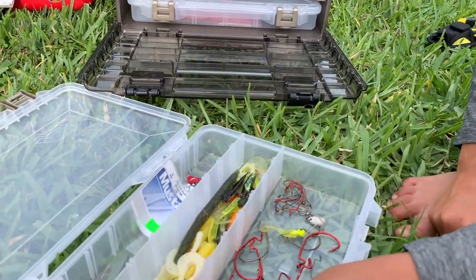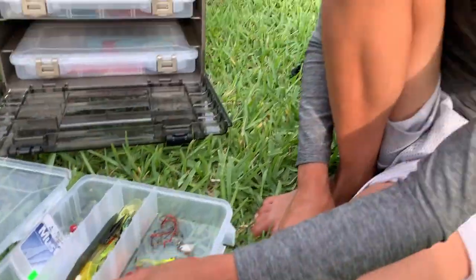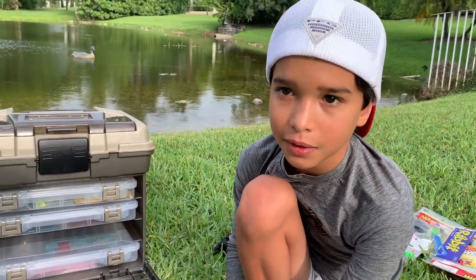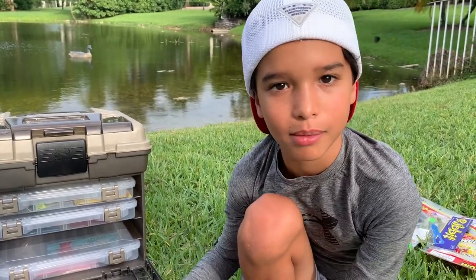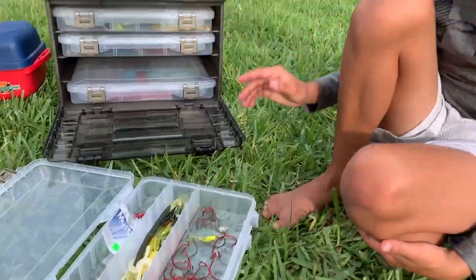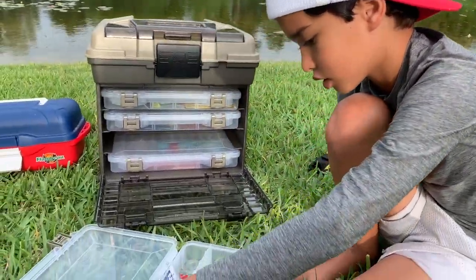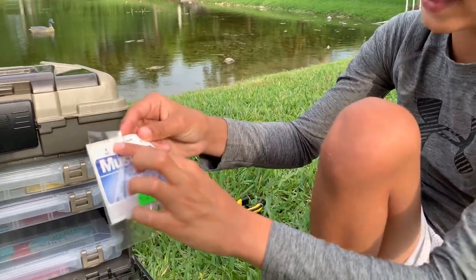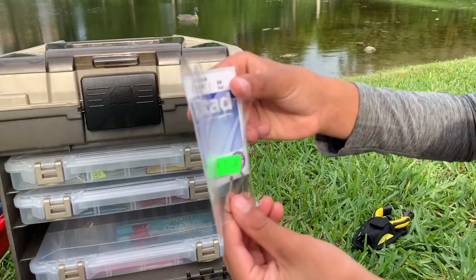Where can you get hooks? You can get them at Bass Pro Shops, Dick's, online, any fishing store, Walmart — everywhere except Target. These right here are Mustad wide gap hooks which are for live bait.